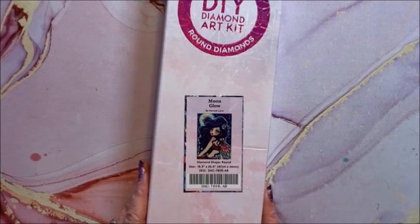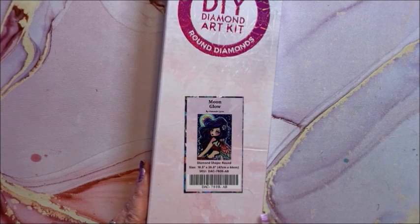Here is Moon Glow — she is round, 47 by 66. She is a pretty fairy with these wings.